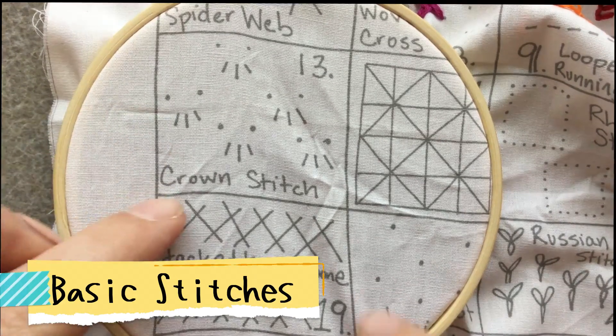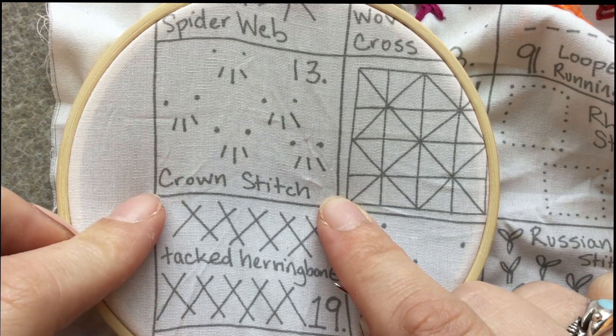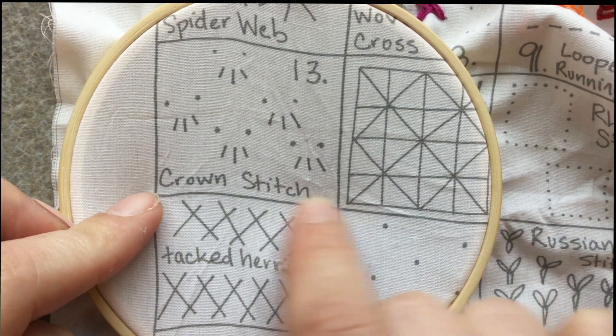Welcome back to Basic Stitches. I'm a beginning sewer learning how to do some of these awesome embroidery stitches for the first time. Today we're going to learn the crown stitch. Let's see what you'll need.